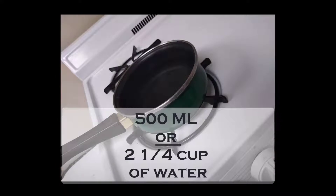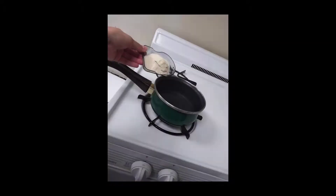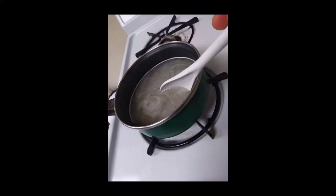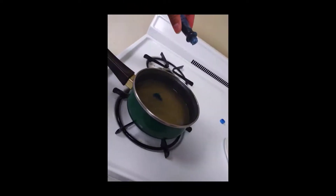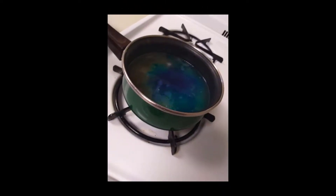Take 500 milliliters or two and a fourth cups of water and add it to your saucepan. Add 10 grams of agar powder — you can use any sugarless agar powder. Next, add 5 to 10 grams of malt extract, light malt extract, or instant potato flakes. If you're using instant potato flakes, use the whole 10 grams. Add six drops of blue food coloring so you can see your mycelium growth easier. Bring the mixture to a simmer and make sure there are no clumps.